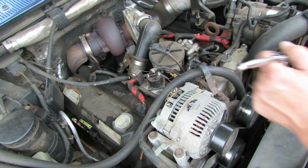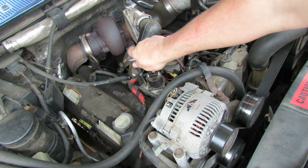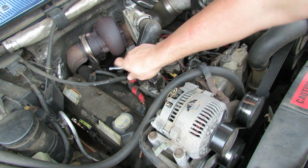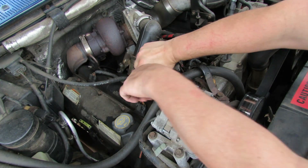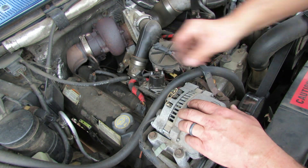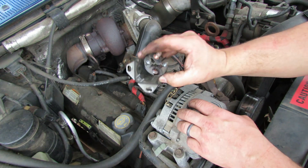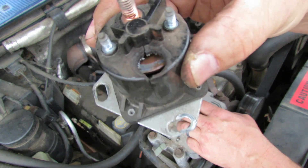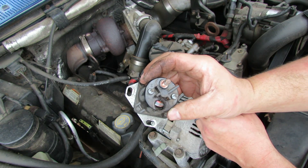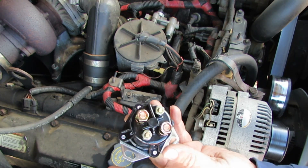Now I've got an 8 millimeter on a 3-inch extension and that'll go right down to the bolt that holds this glow plug relay. It's in there tight - there we go. It's pretty much finger tight so I'm going to back these off the rest of the way and get those out of there. There we go - we've got our old relay here and you can see it is absolutely toast in there. I'm going to go get a new one and get that installed.